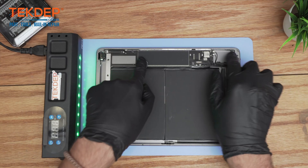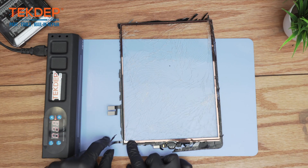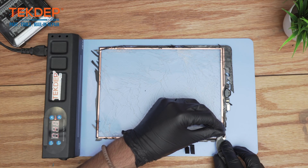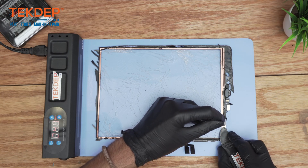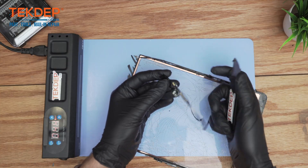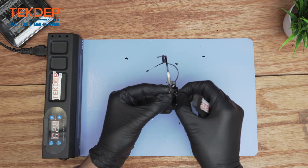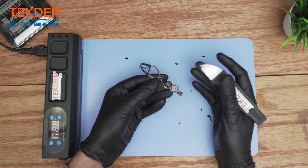Moving on, we have to extract the touch ID home button so it can be transferred onto the new digitizer. Start from this section right here. It's recommended to have the heating mat operating at a low temperature — don't put it too high. There may be some debris stuck on the home button, no big deal. Just be careful in this section because it's only a flex ribbon cable — you don't want to cut it at all.